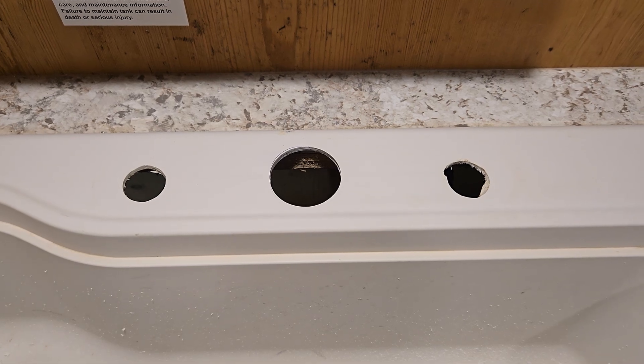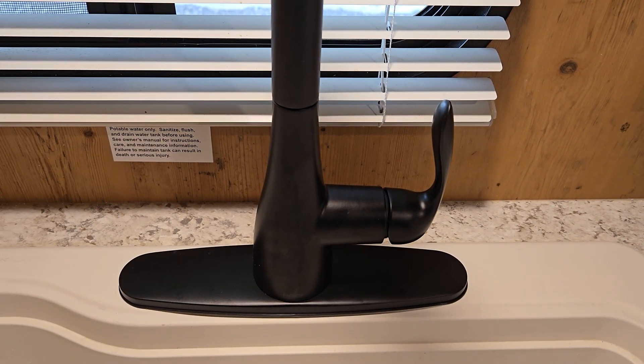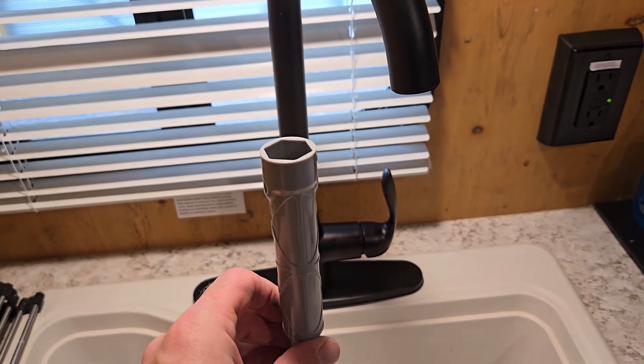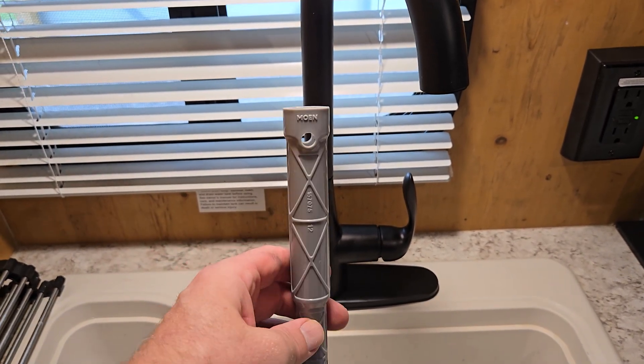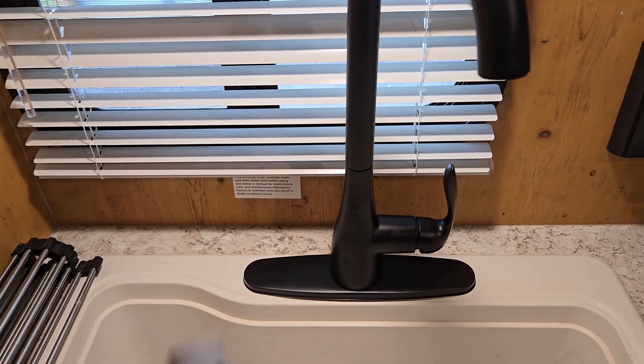It'll overhang a little bit but that's fine. A one-and-three-quarter inch hole saw is all you need to make that center cut. On the other side of the sink there's a washer and a nut, and they give you a tool that goes up on the threads and allows you to turn it really easily with a long handle. Couldn't be easier getting that on — I've fought with faucets before where this tool makes it so much easier.